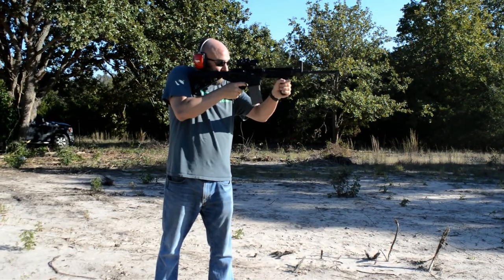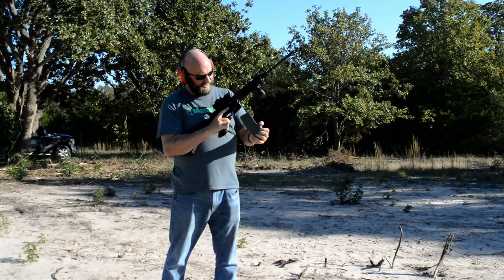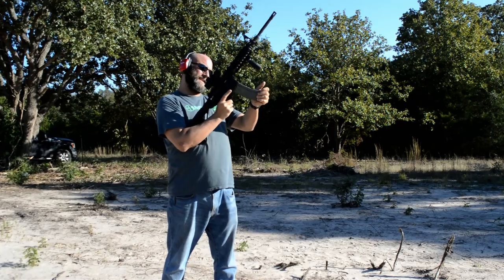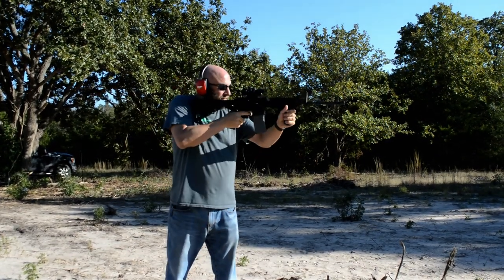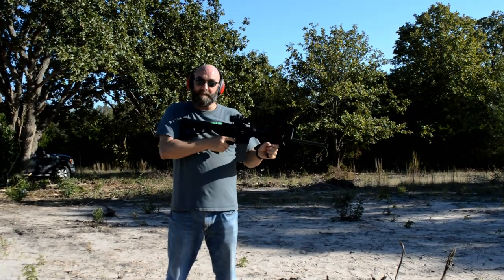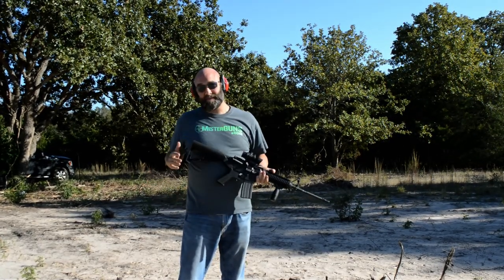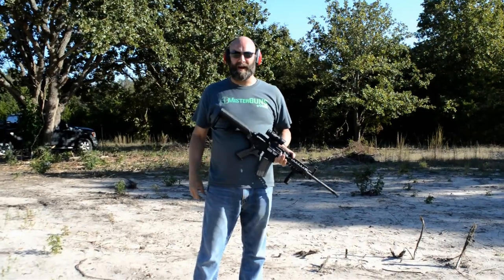Fairly easy. I don't know if it looks like I got a misfeed. Alright, try again. Works pretty good. So that's kind of what the bump fire does. That's how it works. We'll pause real quick, we'll run another mag. That was kind of fun.